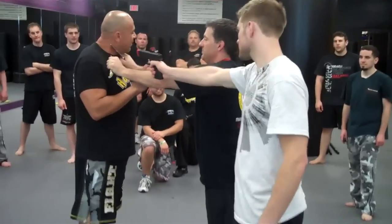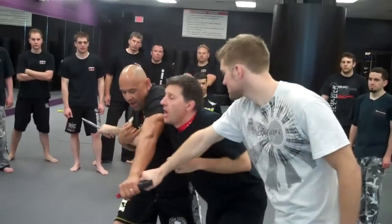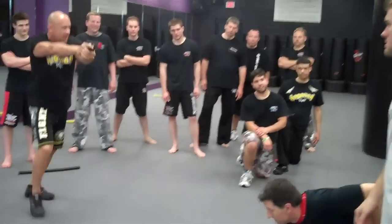He's here, he's pointing here. Hey man, whatever you want. I'm going to come in, grab here, snap his elbow underneath, whack the gun, and out I go.